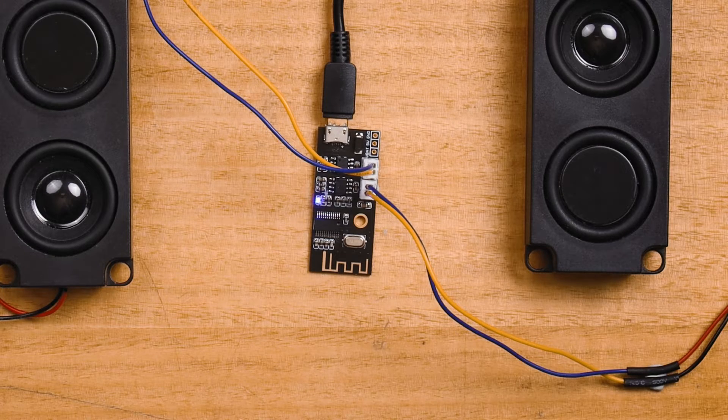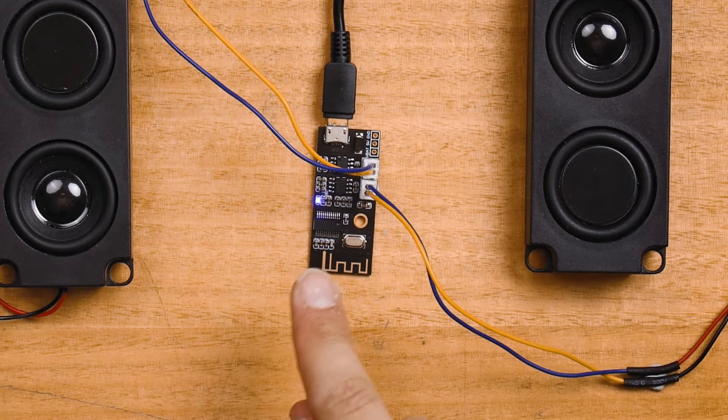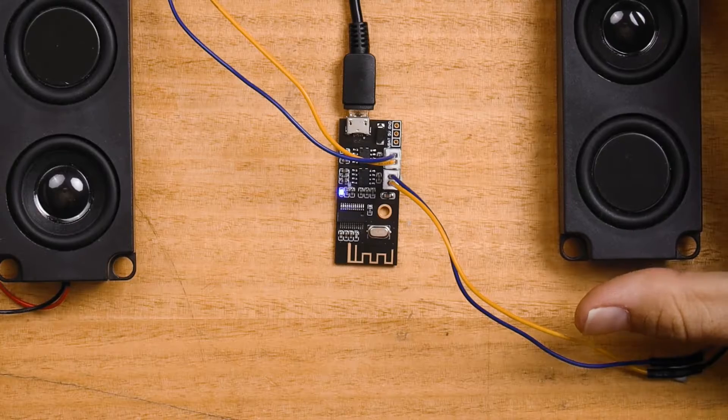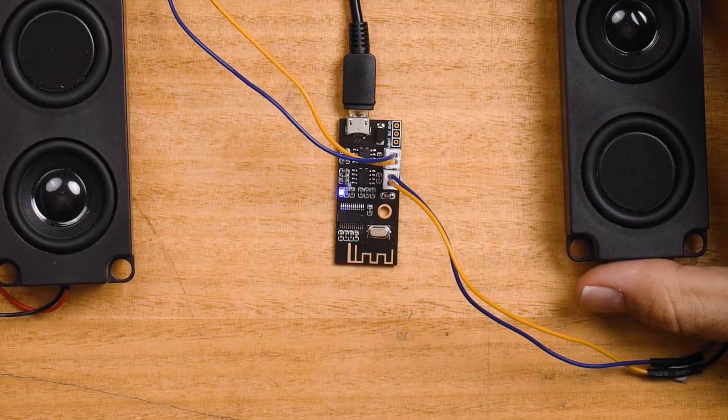When unpaired, the blue indicator light is going to flash quickly. When a Bluetooth device is connected, the indicator light will stay on solid. Lastly, when Bluetooth audio is playing, the indicator LED is going to flash slowly.